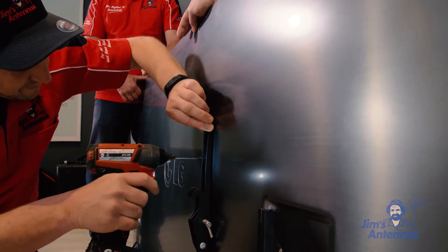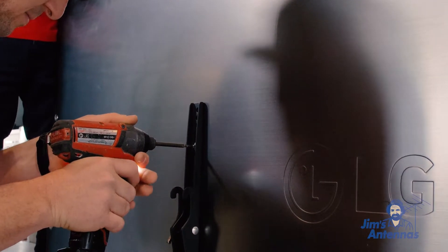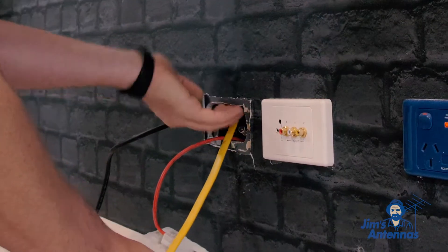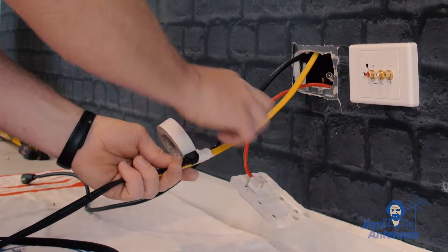Next, we're going to put the brackets on the back of the TV and use a screwdriver to screw that in. Then we're going to conceal the cables — we'll cut some holes in the plaster and put a yellow tongue down the wall to drag the cables through.